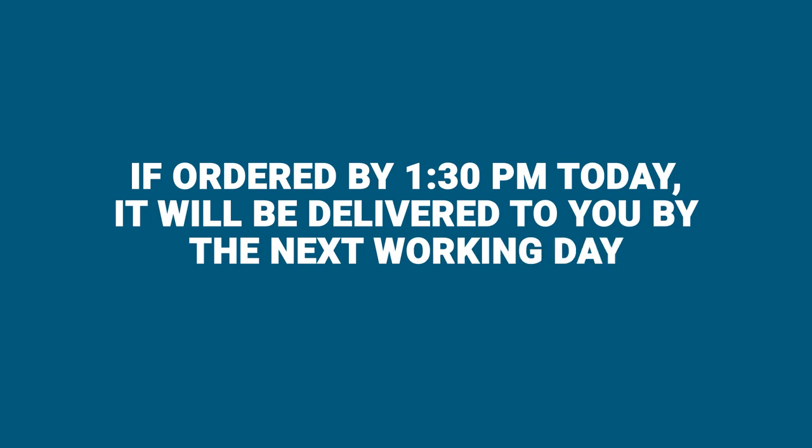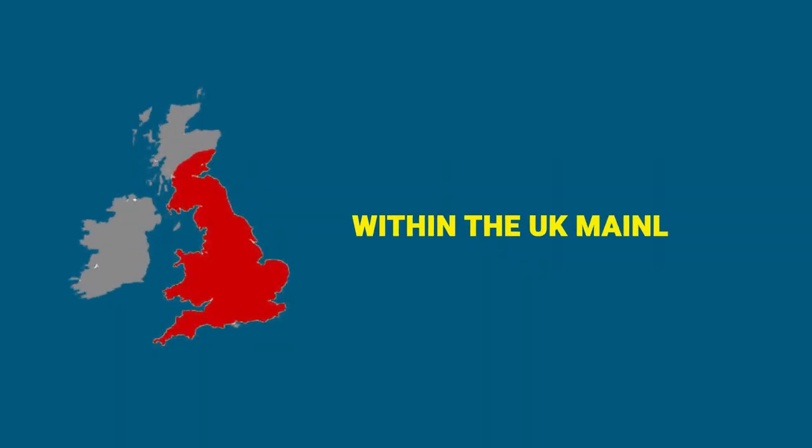If ordered by 1:30 pm today, it will be delivered to you by the next working day within the UK mainland.